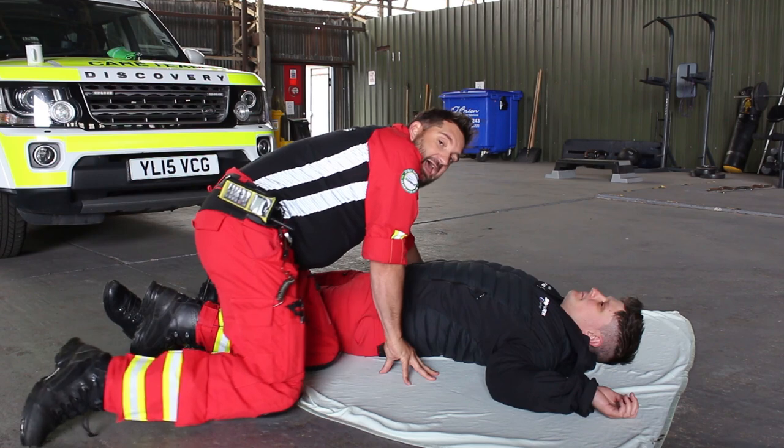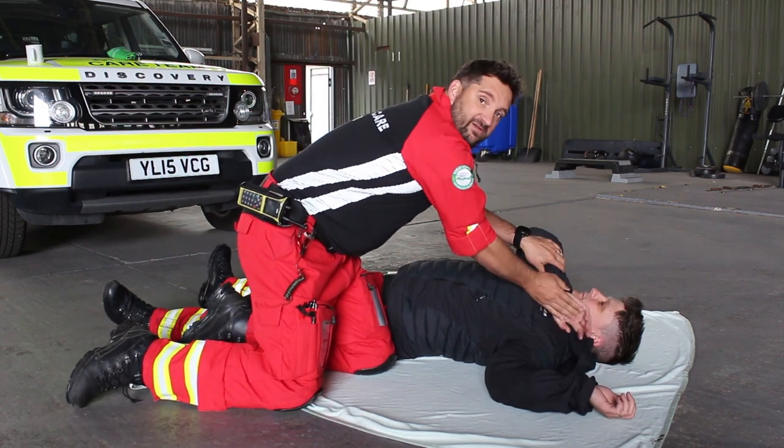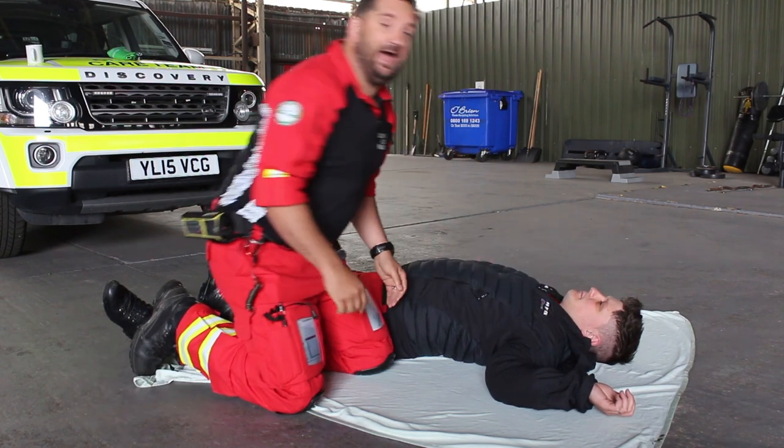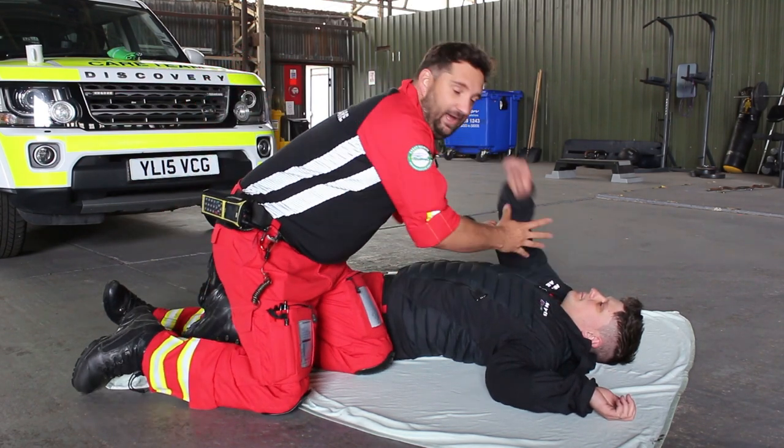Next thing is to bring the hand furthest away from you and put it across their cheek. Now remember this patient is unconscious, so if you let go, that hand would just flop back down — so keep a hold of that hand.